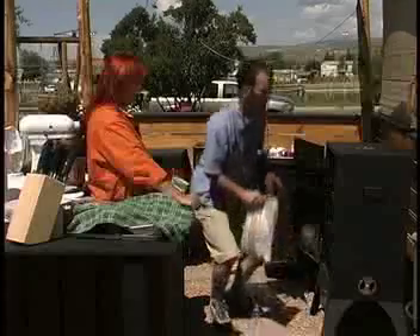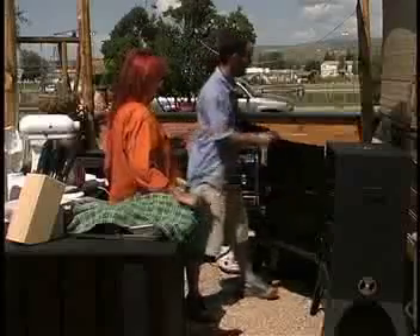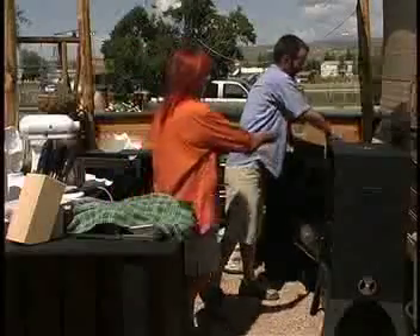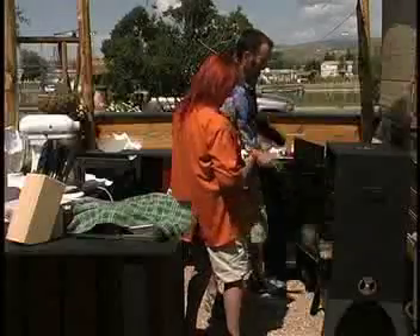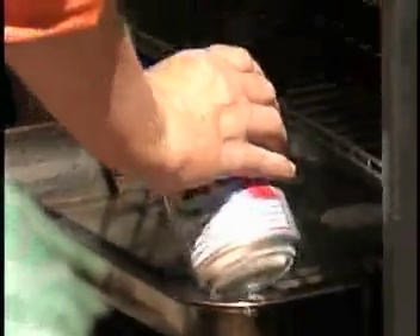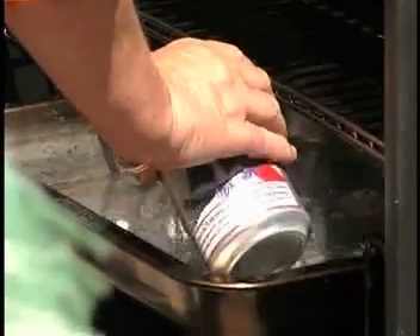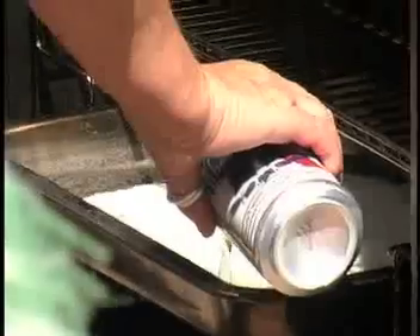Any of the fruit woods — cherry, pecan, peach, apple — taste really, really good. We're going to add a couple cans of beer today. Be careful on that first pour with that pan being hot — it's going to sizzle quite a bit. That'll get some steam going in there and keep that meat nice and moist. You can smell the flavor too.